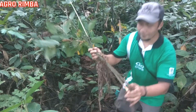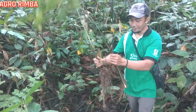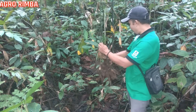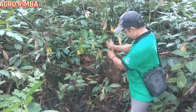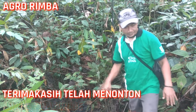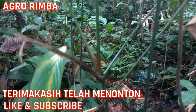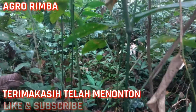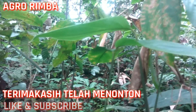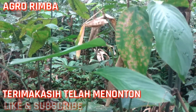Teman-teman sekalian, ini bebannya akan saya kembalikan ke habitatnya. Saya taruh saja di sini, mudah-mudahan bisa hidup lagi karena perakarannya cukup banyak. Saya taruh saja di sini, nanti akan hidup sendirinya. Terima kasih telah menonton!